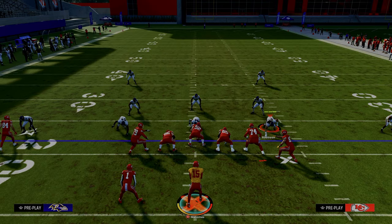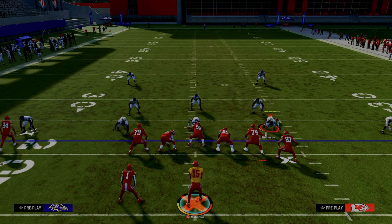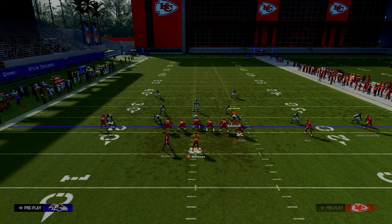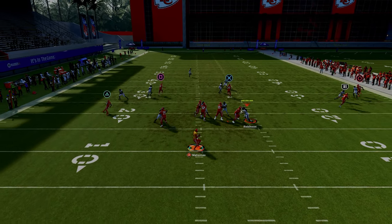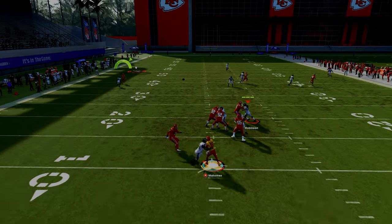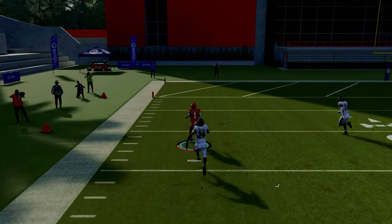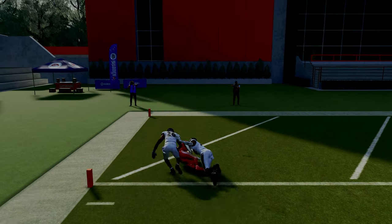Thank you for watching this video. This is how to run a sale concept out of the Trips or U-Trips formation. If you want to get my entire ebook on this formation, make sure you join the Patreon — we broke it down out of the Patriots playbook along with a lot of other good stuff. Head down to the description and click the link below.